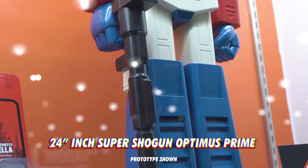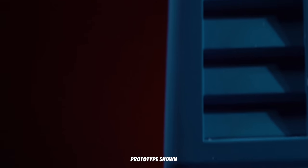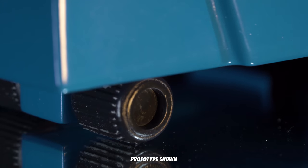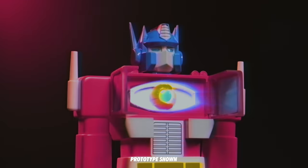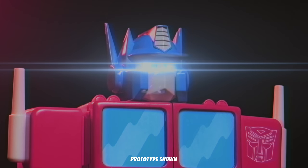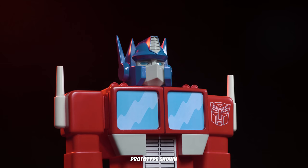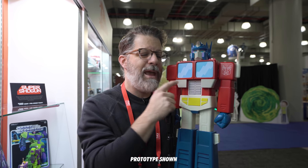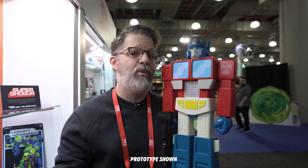If you remember Jumbo Machinders or Shogun Warriors, this is that — the Super Shogun 24-inch Optimus Prime. Shogun Warriors, which were imports of Jumbo Machinders, were Japanese robots made in the 70s. They're blow-molded polyethylene and they have to have wheels on their feet and a launching mechanism — we have all of that. The fist launches, and you can open the chest panels and take out the Matrix of Leadership. This is our prototype, actually 3D printed and painted. The final will be made out of blow-molded polyethylene, just like the originals. Making it work in blow-mold is an unbelievably difficult process since it's not a high-tolerance manufacturing method — but it's got to be right, just like the old ones, and better than you remember.